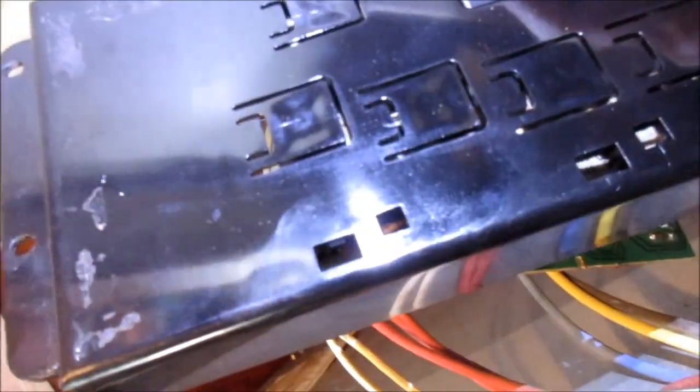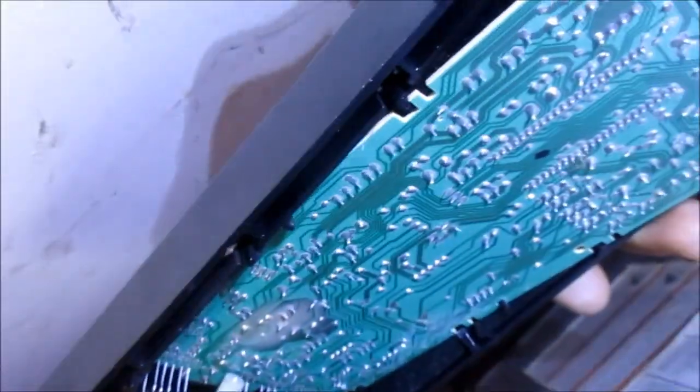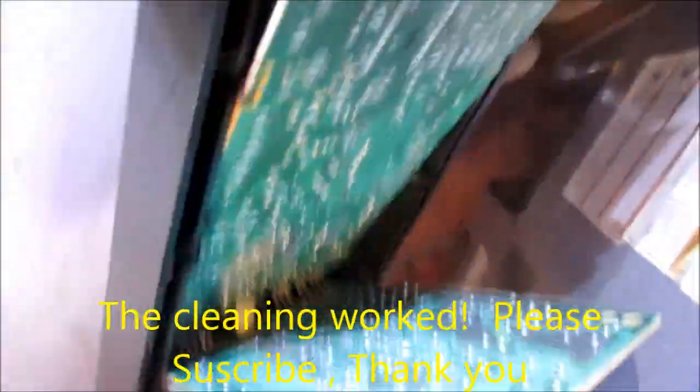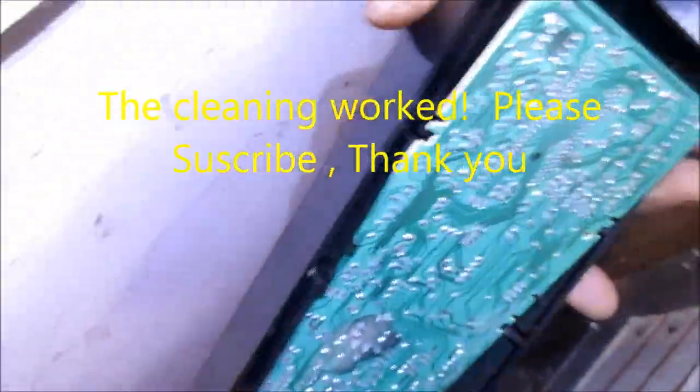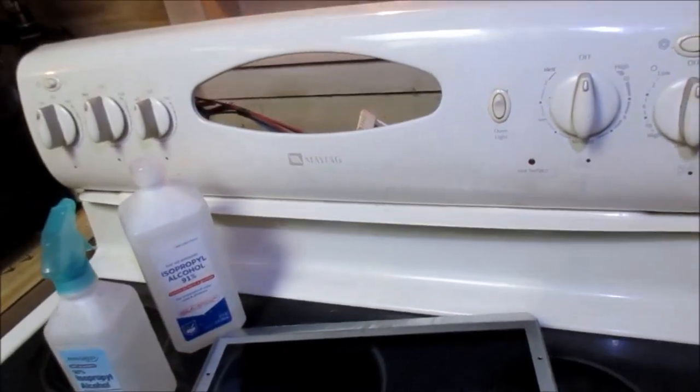That board just doesn't want to come out of there too easy. There's a little connection right there in the back but I didn't want to pry on it too much. Here's the little clip that holds it in but it seems like the clip is already undone. I can probably stick something in there to pull that bottom back clip off. That little white piece of plastic separates it, and you can see there's a little bit of dust in there too on those connections. I don't want to destroy this thing while we're working on it, so gotta be very careful.